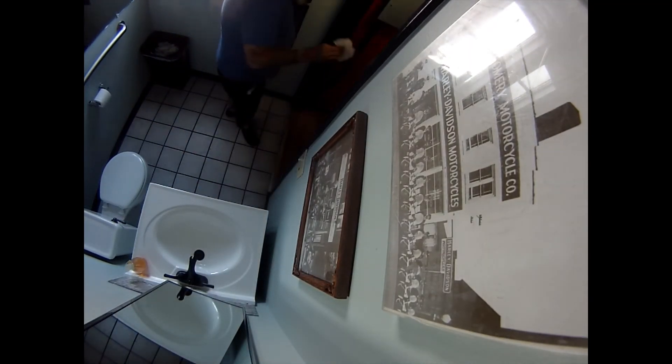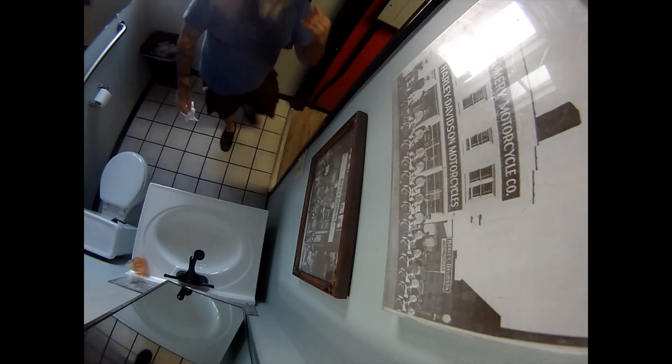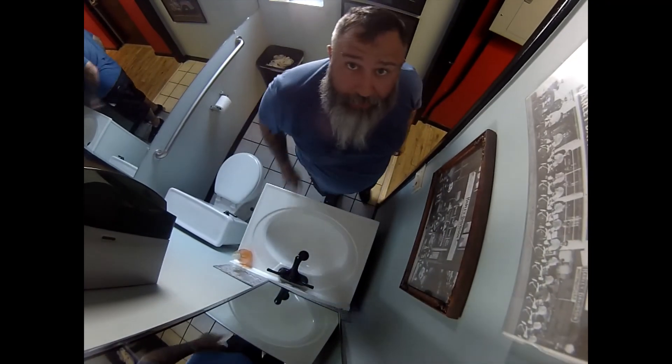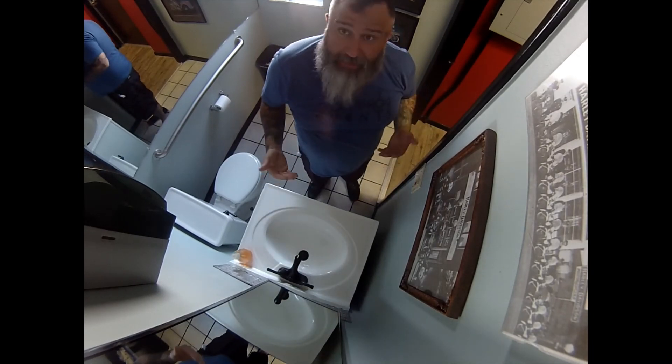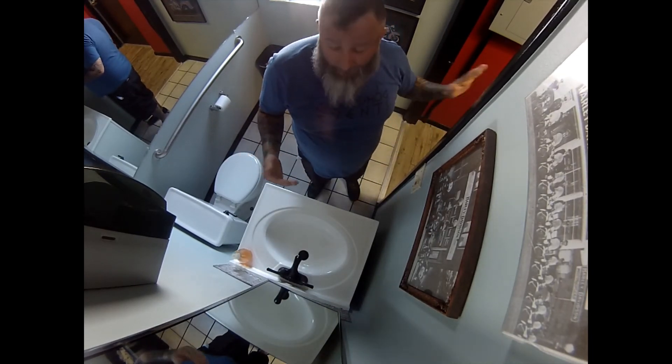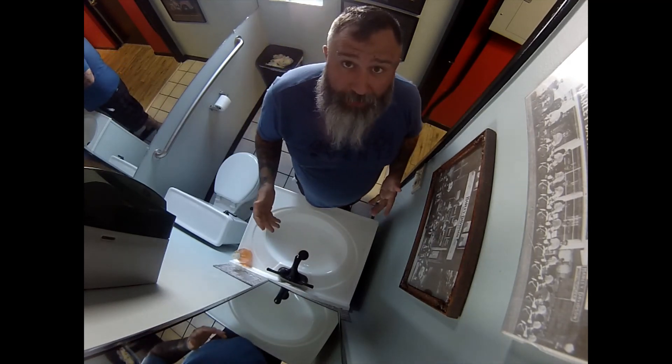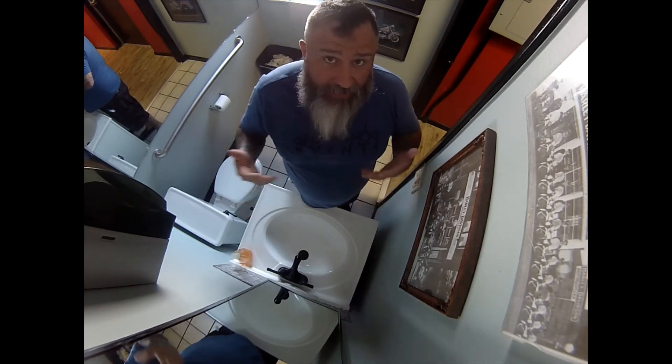Now, how do we get out? You still have your paper towel. Open the door — kick it open, or use your arm to push it open, holding your arm in like this. And that's the proper way that you should be washing your hands and exiting the bathroom. Don't touch the door, don't touch anything else, and exit.